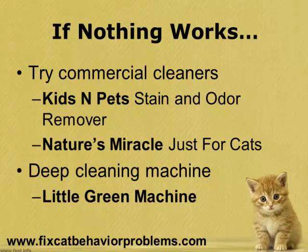If I had to pick one of these, I'd actually choose the Kids and Pets Stain and Odor Remover, since most customers report that this is the only urine odor removal product that ever worked for them. At the bottom of this video there's a link to a page where you can find out more about these products. And if you're still having trouble, I recommend investing in a multi-purpose deep cleaner machine just to suck out all of the urine from the carpet. A good one is the Little Green Machine.